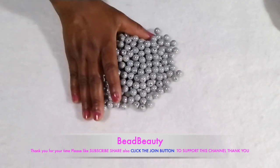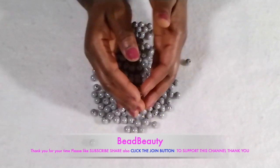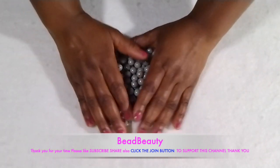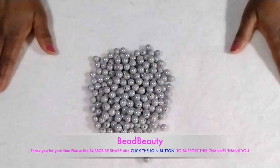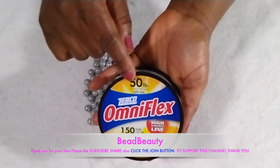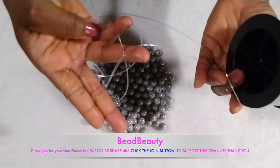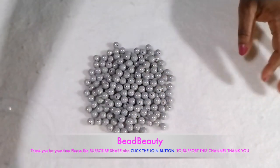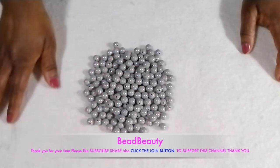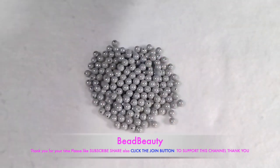Let's get started. On my table here, I have this round bead — 10 millimeter round bead in gray color. This is what we are going to use today to create this beautiful bag. I have my 50 pound fishing line — this is the thickness of it, this is how thick it is. And this is my little plier that I'll be using to cut the lines.